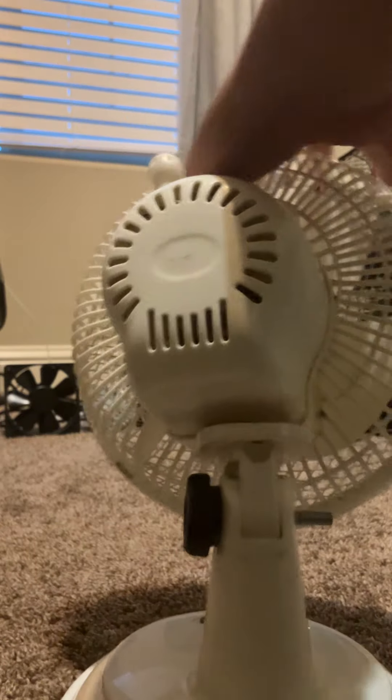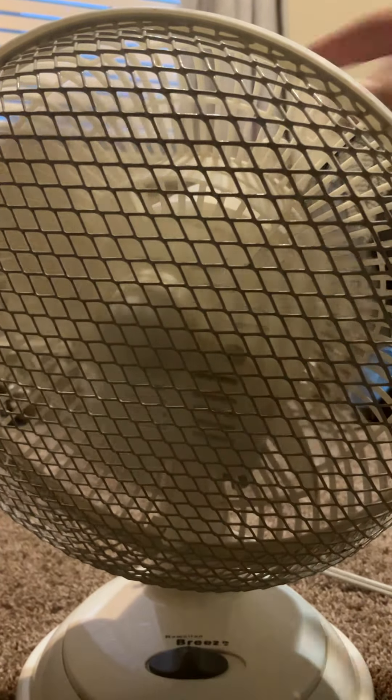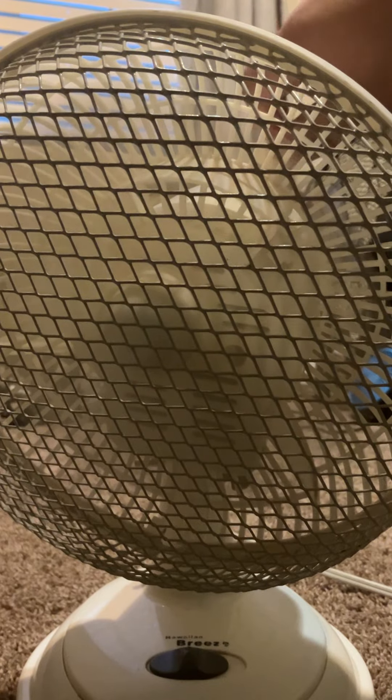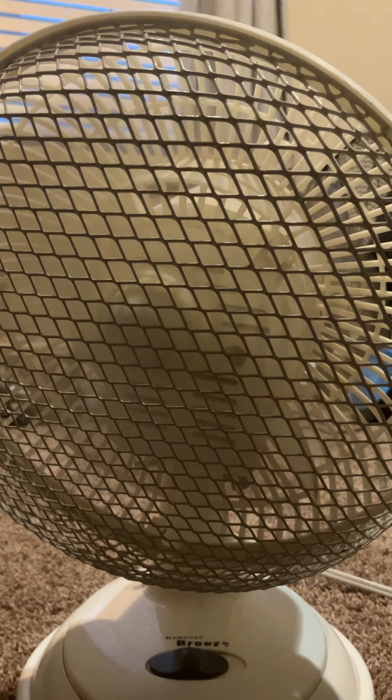I'm going to run the demo face down. I'm tying this up because it's going to make a rattling noise like it always does. Here's the low speed.